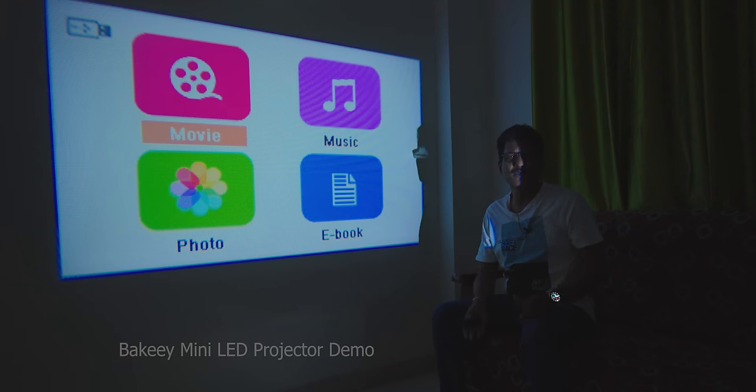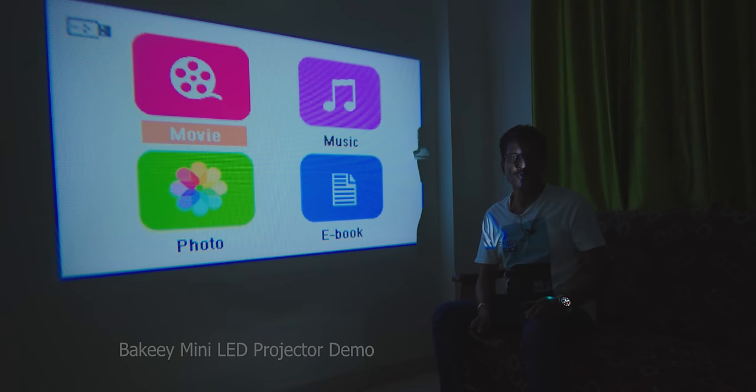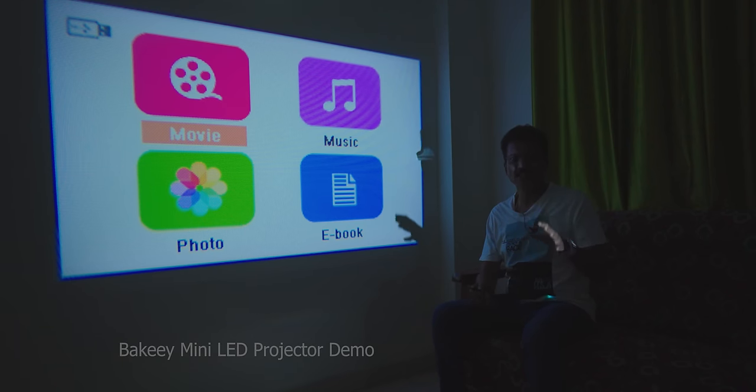There is a USB 2.0 port with pen drive support. I have a wired screen mirroring method — you can connect your Android phone using wired screen mirroring. In the Play Store, I can't download the app directly. You can download the APK file and install it, but it's risky — it's a waste of time. A simple pen drive is easier.